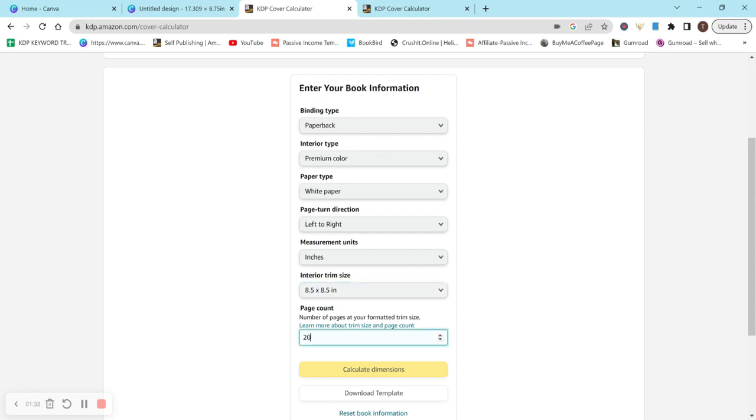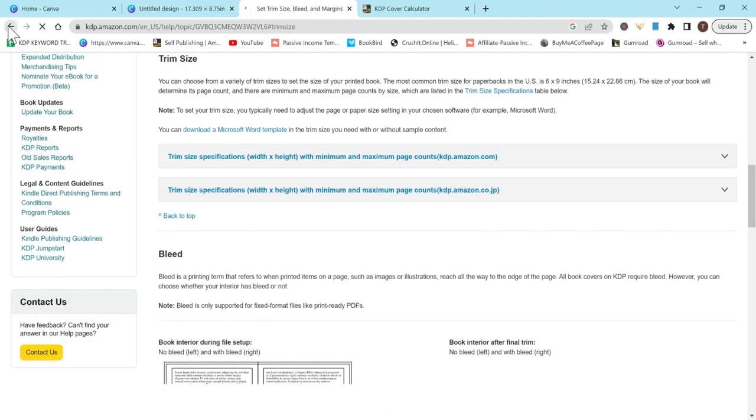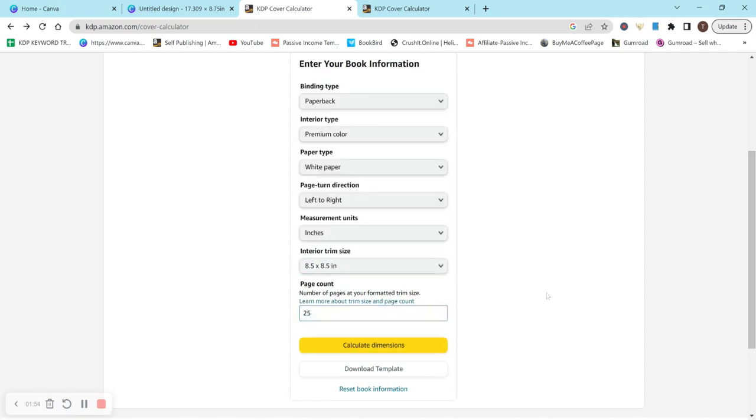For page count, you can't actually do 20 — you have to enter between 24 and 830. So we're going to do 25. Since we have five designs, that would be five pages each, so we'll go with that. White paper, left to right, inches, eight and a half by eight and a half.